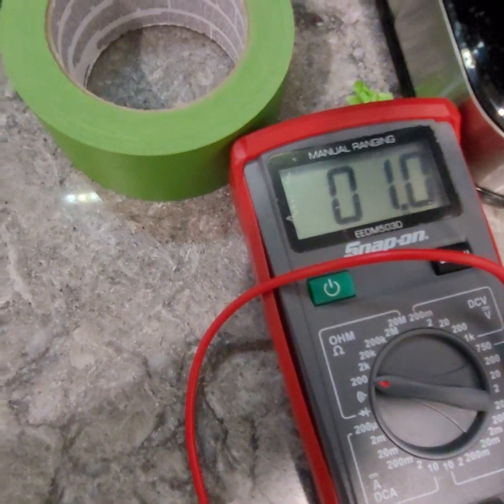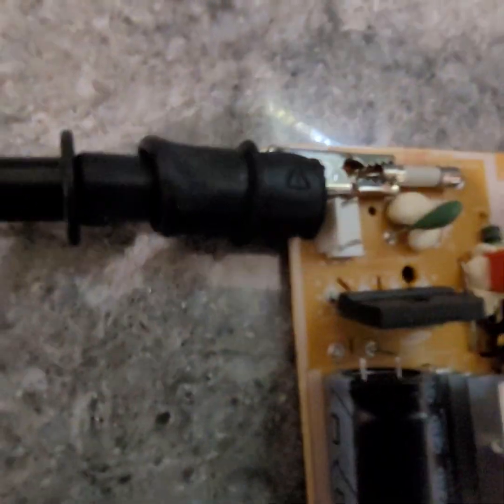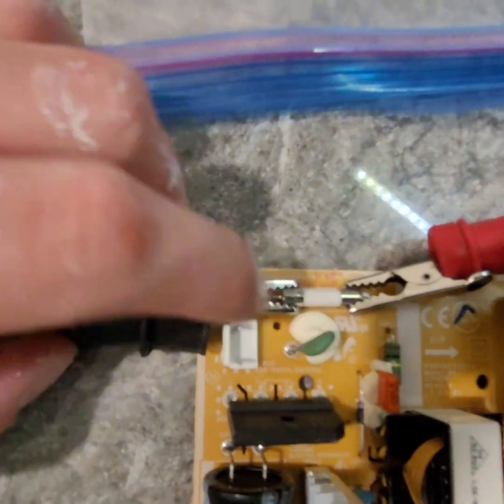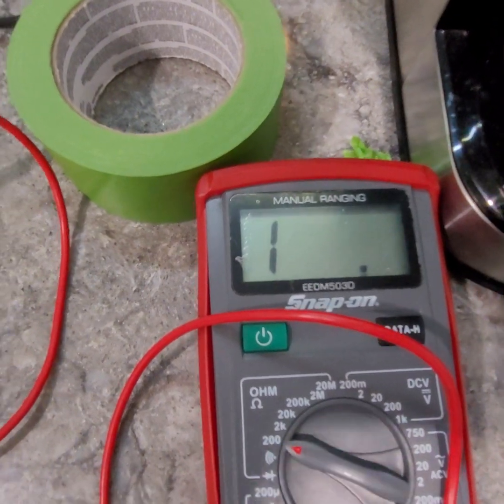I have it set to a low setting, so there's barely any resistance, but that's good for an electrical circuit. I touch my leads together to verify that my leads are not broken, and then when I check the fuse at both ends you'll see I have an open circuit — so that's the problem. The fuse blew on this panel.